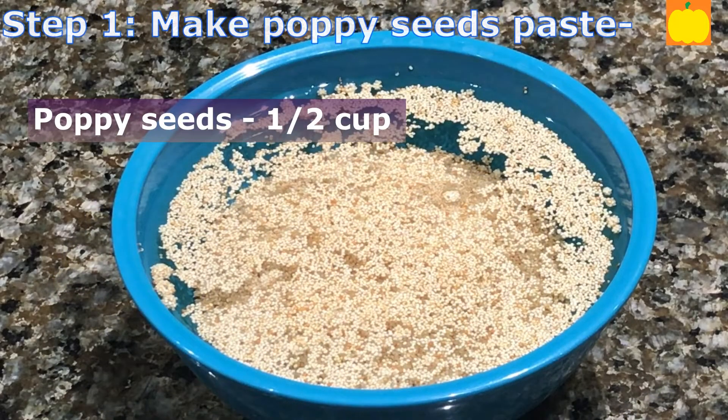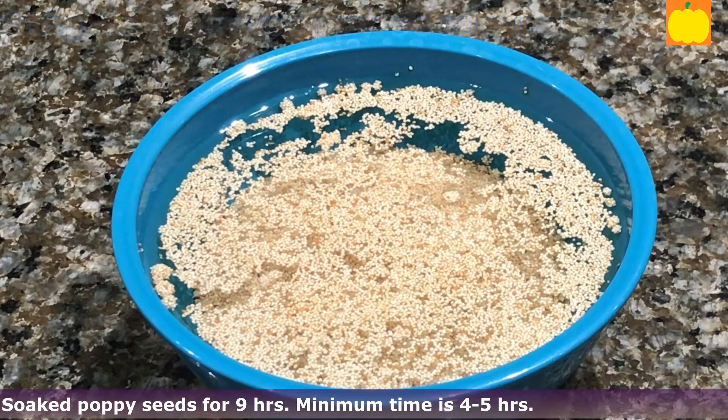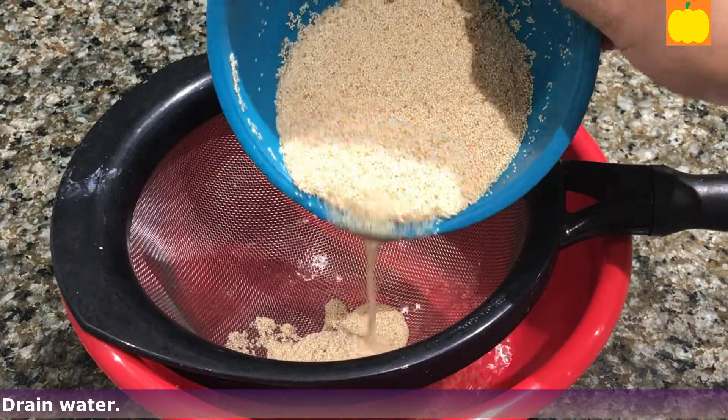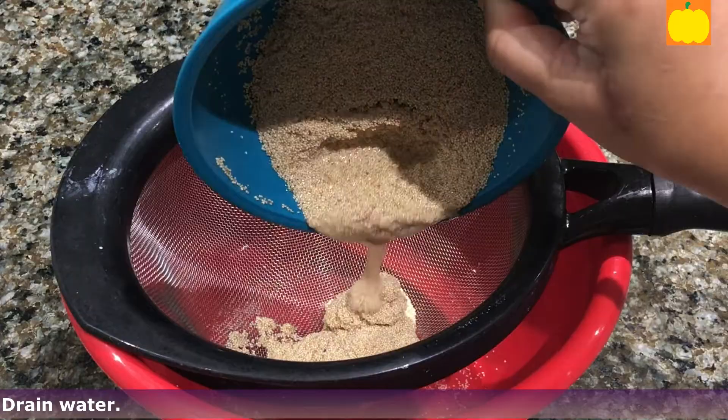I have soaked poppy seeds, half cup, for 9 hours. The minimum time for soaking is 4 to 5 hours. The longer the time of soaking, the faster and better the paste will be. Then drain the water.